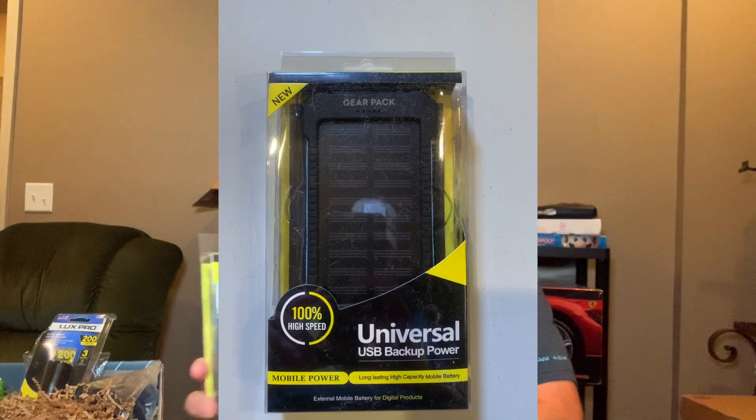Let's pull out what's on top of the box first. This here is a GearPak branded universal USB backup power bank. I'm looking at it — it says 'long lasting charge' or 'high capacity,' but I'm not seeing the MAH, I'm not seeing how much it holds. It just says '72 hours range,' so I'm guessing that's 72 hours on a small phone or something. It looks like it's solar chargeable. Not a lot of details on the packaging.